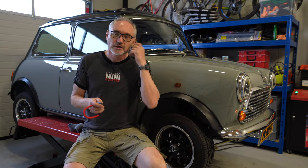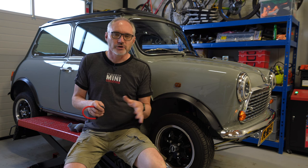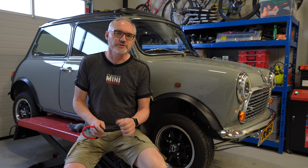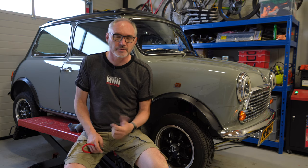Good morning guys, welcome back to the channel. I've got a couple of updates for you in this particular update regarding some of the cars in the collections and some changes in priorities, before I actually get on to some of the updates that we're doing for the SPI Mini behind me.